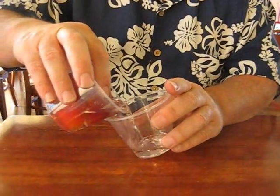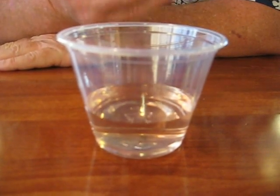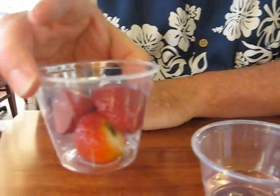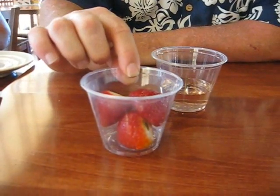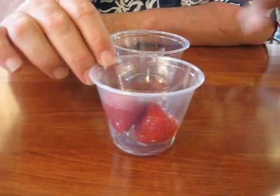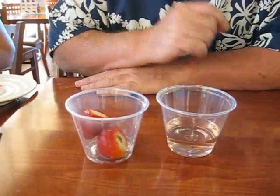Let's take and pour this out here — the lighting's not great, but we can see the yellow there. That yellow is the pesticides and herbicides that have been washed off this fruit. So now, when you taste this fruit, I want you to take one and try it.